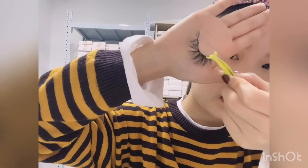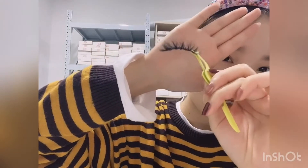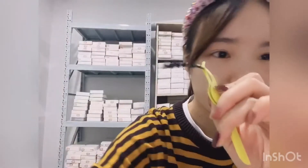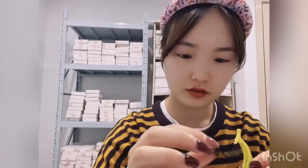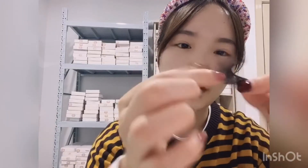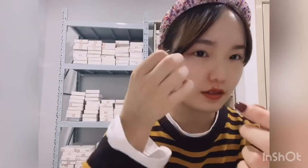You can see the lashes are short but curlier. Our lashes are so soft and the band is very strong, so when you wear the lashes it's very easy to put on. This one is for the left eye.